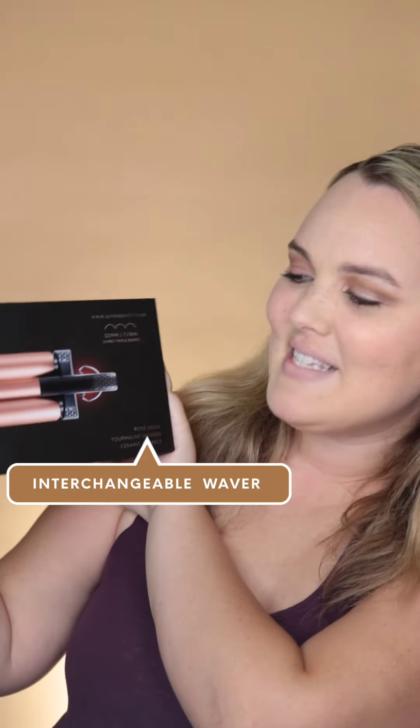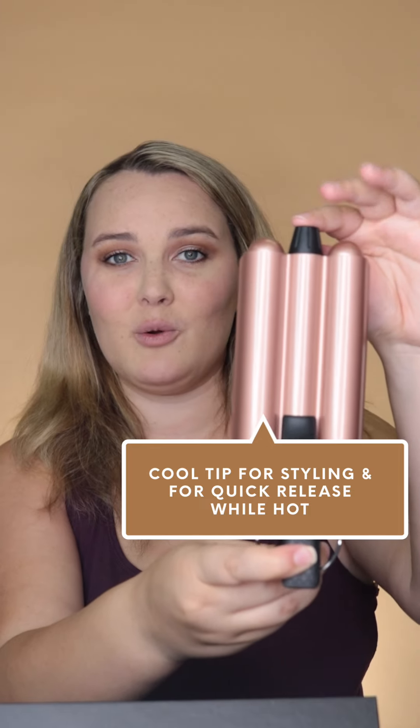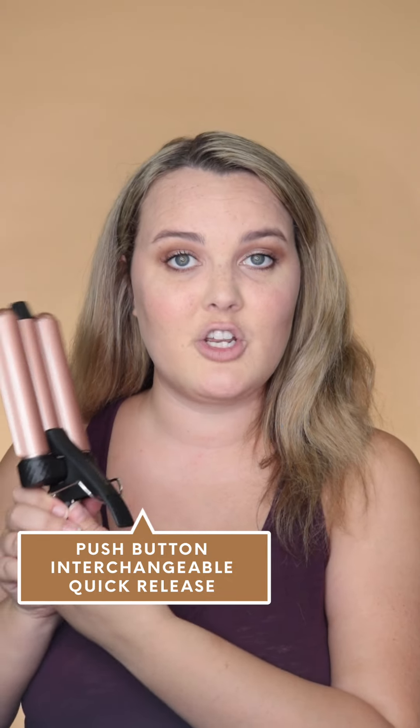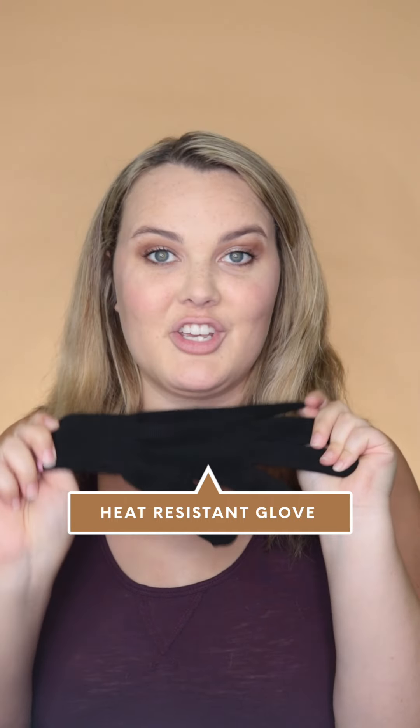This right here is the interchangeable waver. Taking it out for the first time — and voila, this thing is absolutely beautiful. I love how it has a cool tip up here. It has rose gold, tourmaline infused ceramic barrels. It has a push button interchangeable quick release. This right here is our glove that you can use if you need some extra protection.